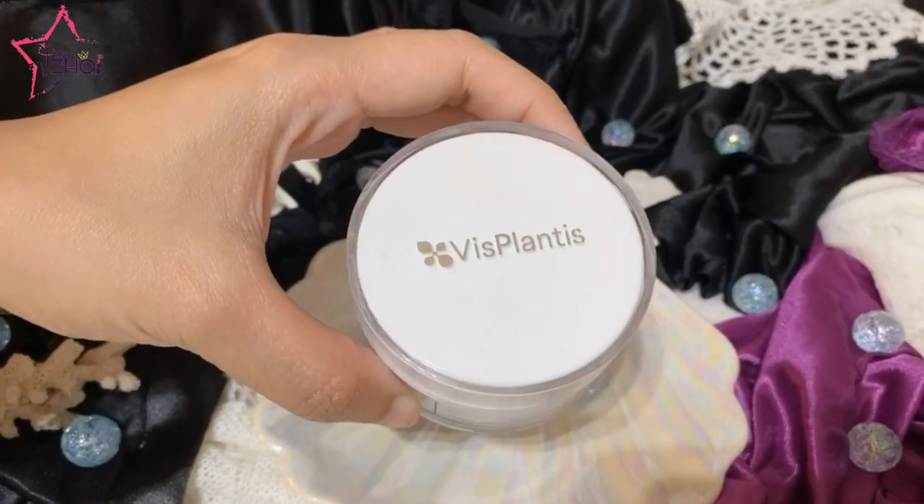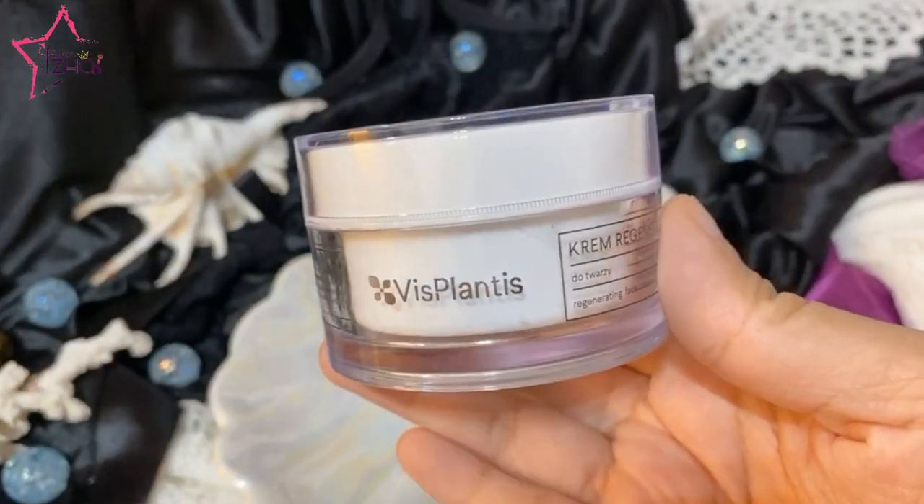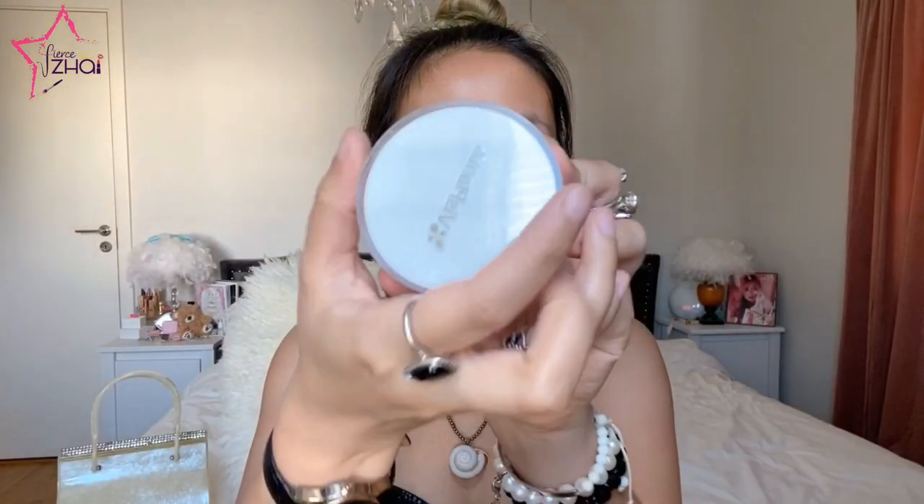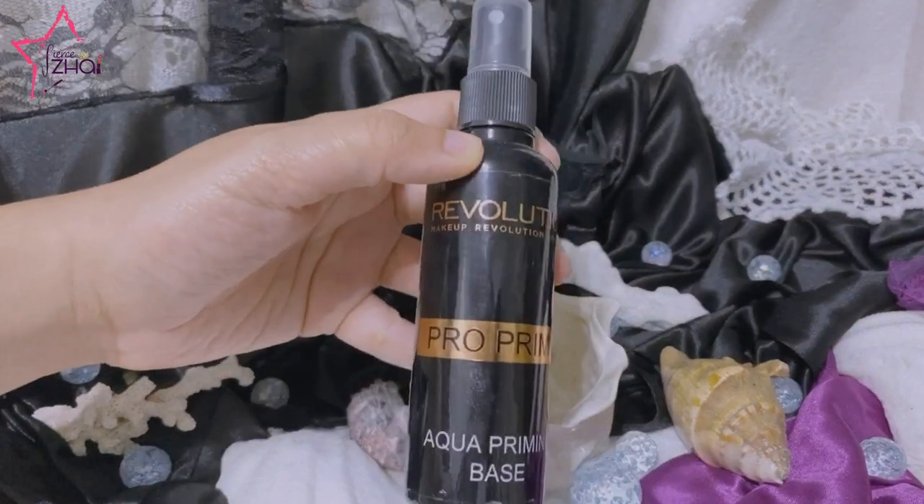For my skincare, I'm going to use this Visplantis — it's a Polish skincare brand. I'm going to apply it onto my face, and this will serve as my day cream, sunblock, and moisturizer. Now I'm grabbing my Makeup Revolution Pearl Prime Aqua Priming Base and I'm just going to spritz this all over my face. We have to stay hydrated, so I'm grabbing my H&M Mermazing Tumbler and sipping some water.